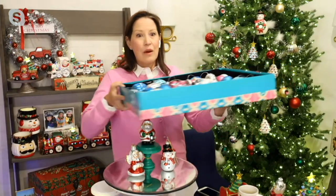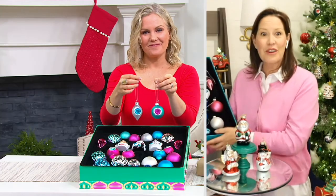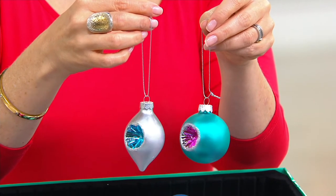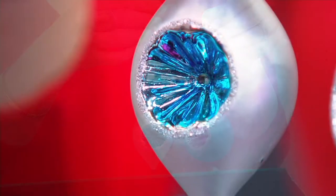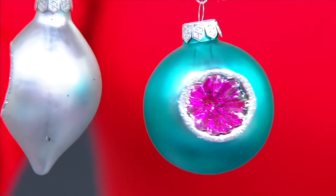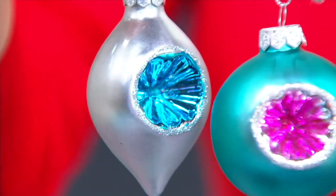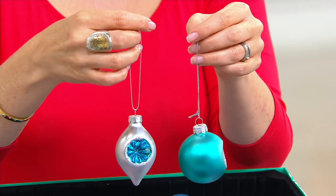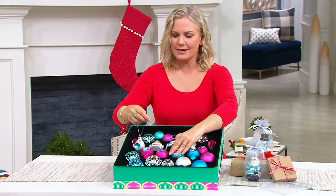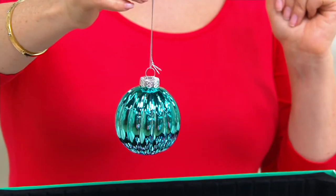I put these on the tree to show how one set can really create a foundation for your whole tree. You can take these 26 ornaments — maybe you have newlyweds in the family, or you want to buy these for your kids so that when they head out and start their own families they are ready to go. So many of us collect ornaments for our kids as a way of getting them into their first home with a collection. These truly have the ability to build the foundation of a tree. It's already curated for you — it handles how to mix colors and textures. If you have a bigger tree, maybe you get two sets and that's it.